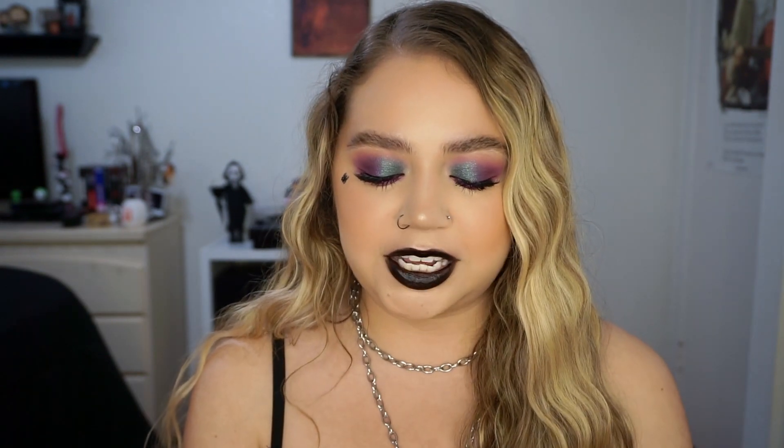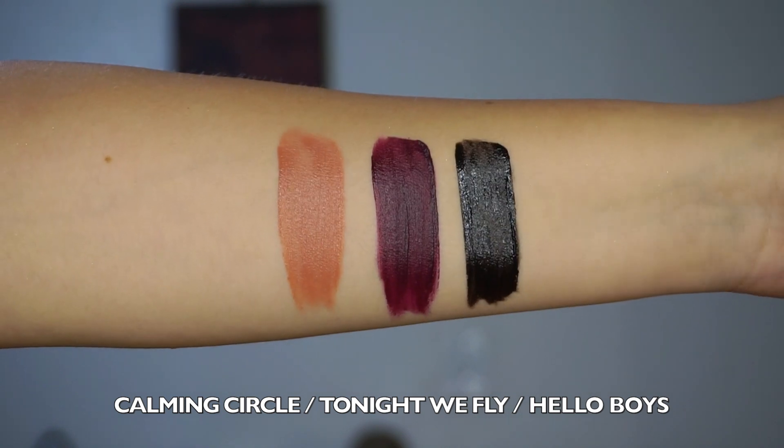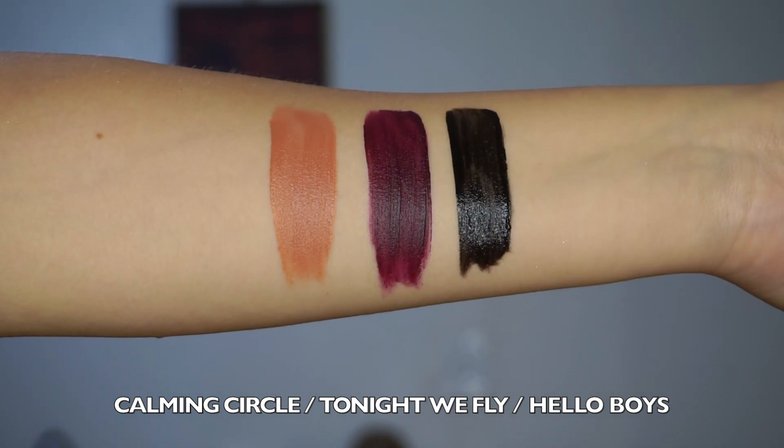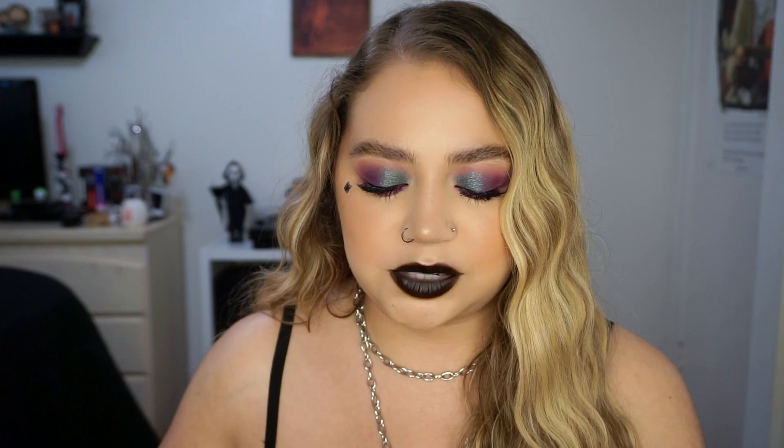We have three new Fresh Kiss lip creams and each packaging is a different sister, which is really cute — the unicarton has a different sister on each one. We have Tonight We Fly, Hello Boys, and Calming Circle. Tonight We Fly is a really pretty deep burgundy-purpley shade. Hello Boys is a black lipstick, which I was so excited to see — I've been wanting ColourPop to come out with a new black lipstick because I think they discontinued Friday so long ago. And then Calming Circle is just a really nice browny nude color. So those are the three lip creams.